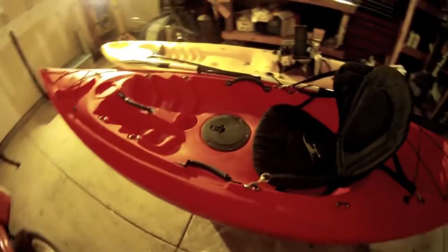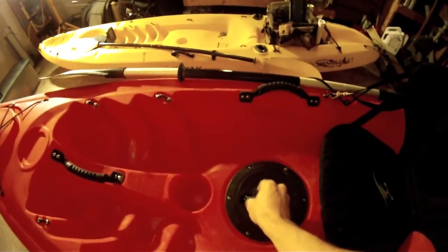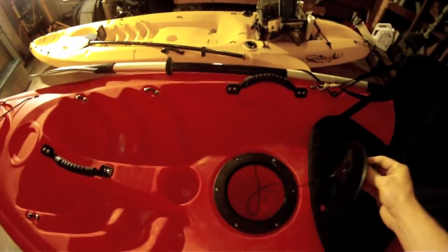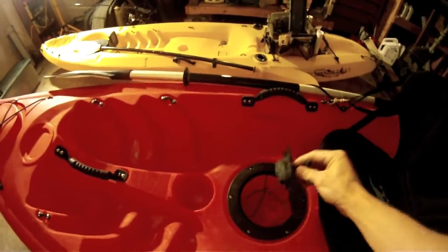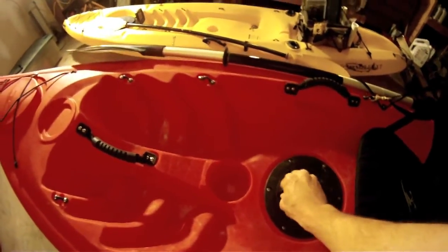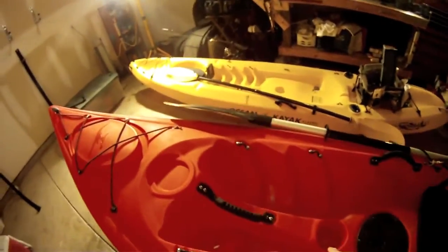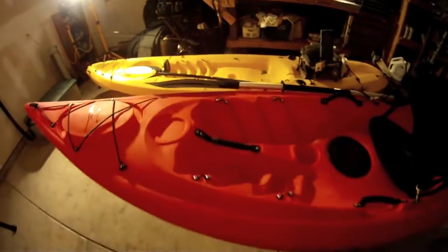It does come with this little dry compartment up here — very simple to use. Not exactly the most waterproof thing in the world, so you definitely want to use a little baggy or something like that to keep your stuff dry while it's in there. It does have a little leash on the top so you don't lose it while you're out on the water. It also has a molded-in cup holder and a little indented place where you can put something else.